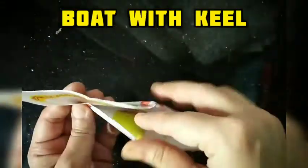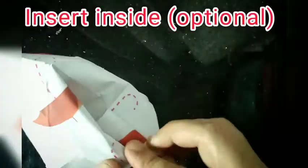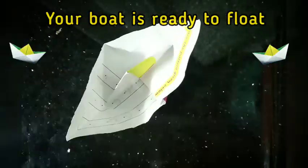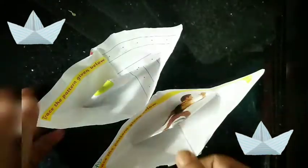In case you don't need the bottom keel or the center board, you can fold it inside in the bottom pocket and now you can have a boat without a keel. Your boat is ready to float in a bucket or the sea — enjoy floating!